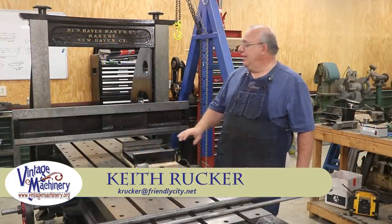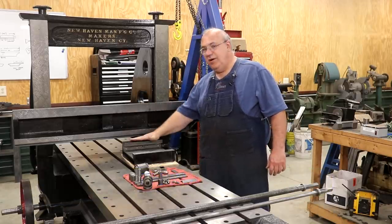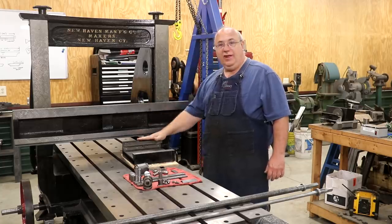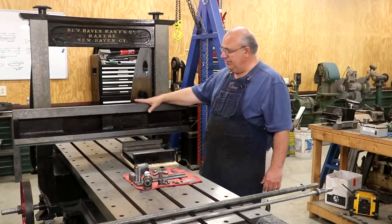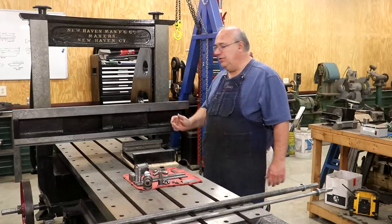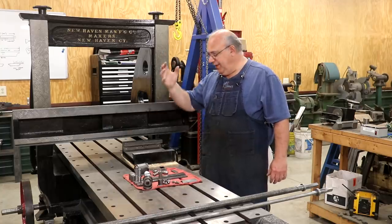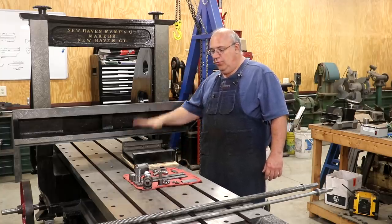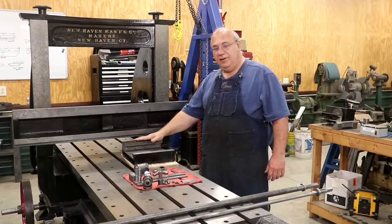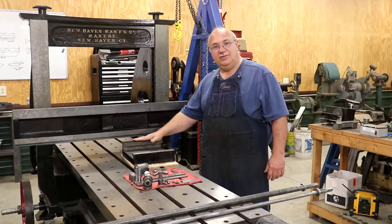Keith Rucker here at finishmachinery.org. Today we're back working on the metal planer and the task for the day is we're going to be getting our saddle reinstalled onto the cross rail. There's a lot going on with this part — it's got more than just hanging on here. There are rods that go through here that turn and do different things: one moves it left to right, one allows the clapper box to move up and down. We've got to get all this stuff put back together and working properly.